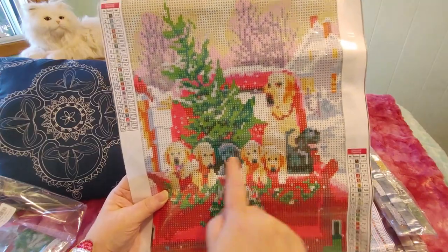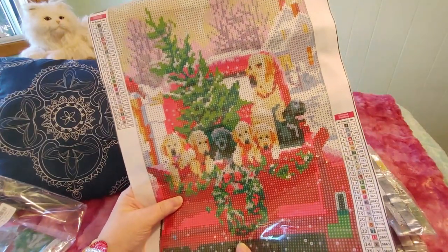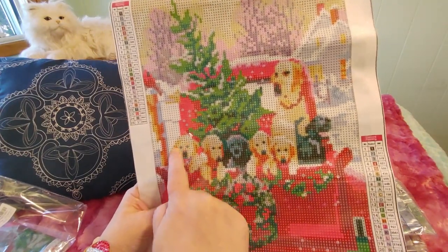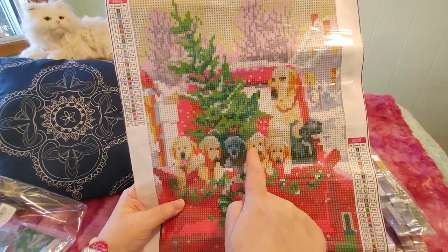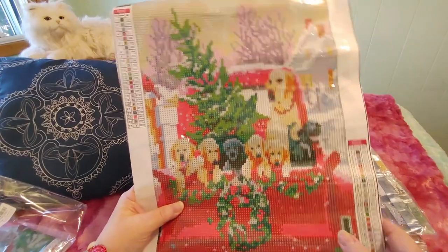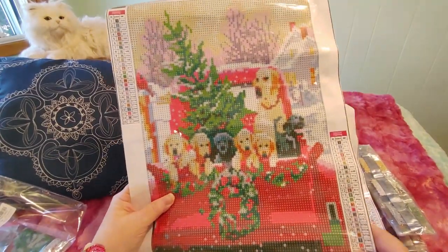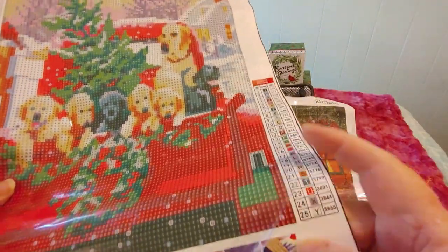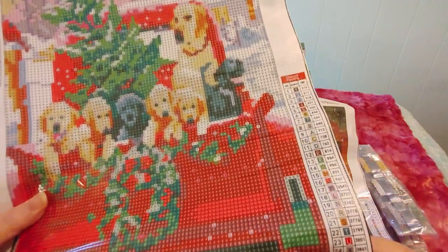I can't wait to do this! I hope the puppies will look like puppies — sometimes when you do something this size they don't look as good as they should. What I wish they would sometimes do with this size is just leave it clear for the faces — like a partial drill sort of thing where the faces are just painted on and you do the rest. The canvas is open a little bit here and has been bent, so it might be losing some of the stick on this side. I want to push it back down.